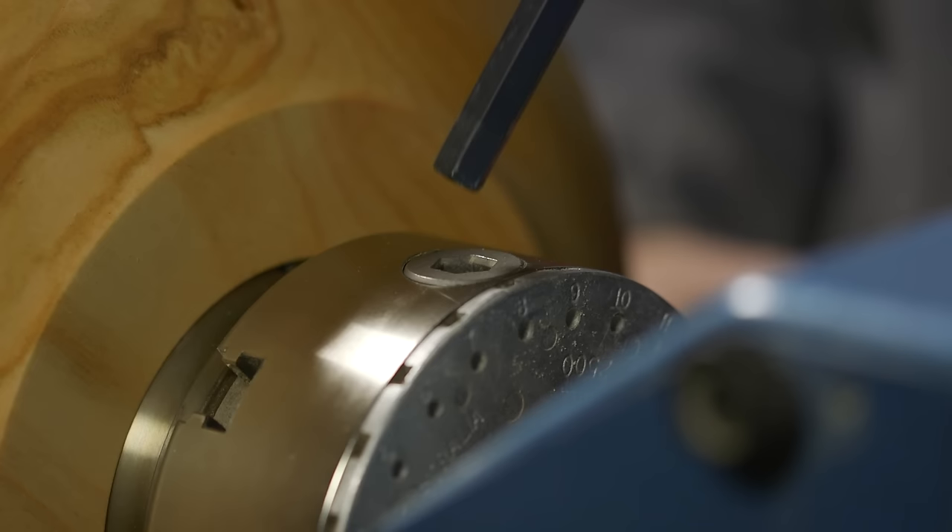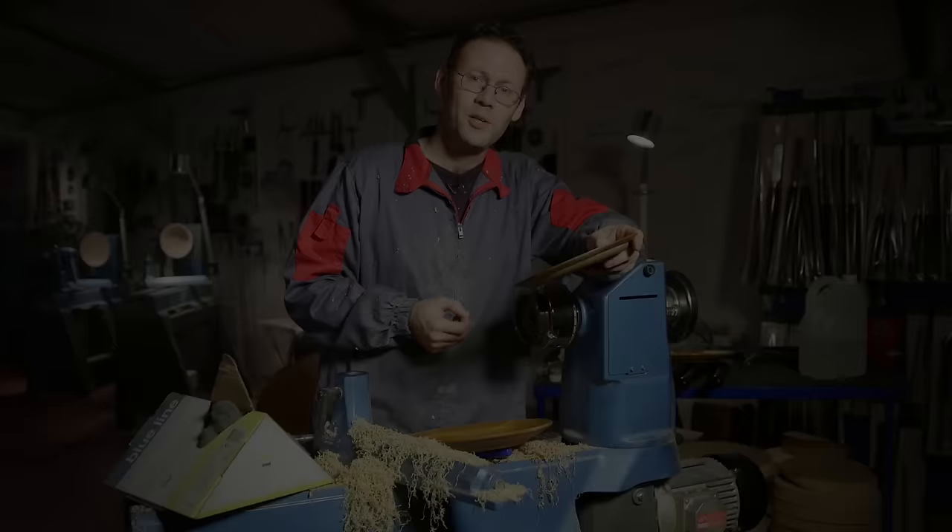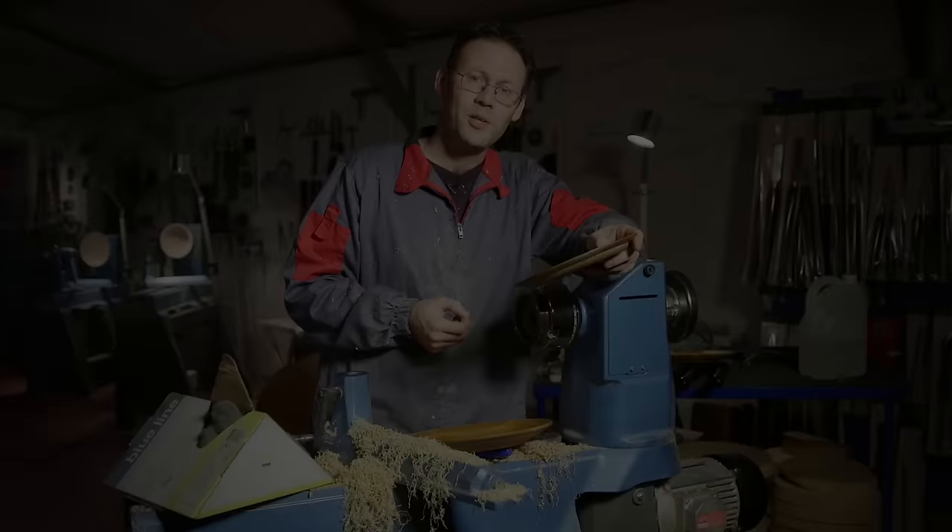And that's really looking very good. So let's take it off the lathe and just inspect it. The only thing we have to do now is actually sign this piece and then we're finished.